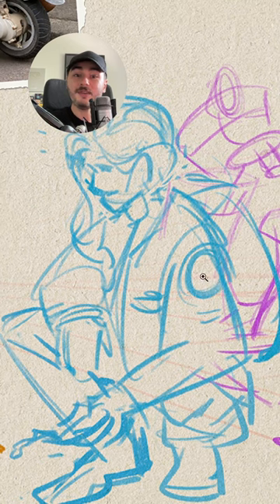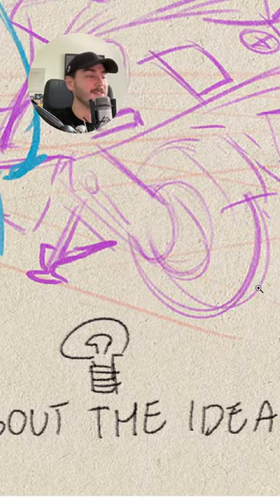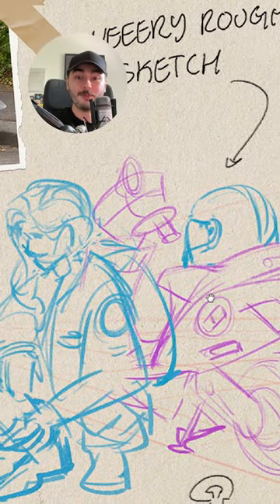And instead of that, you're thinking about what really matters in this stage, which is: is this idea worth telling? Is it worth making a full illustration about this thing?